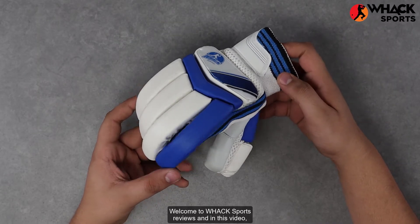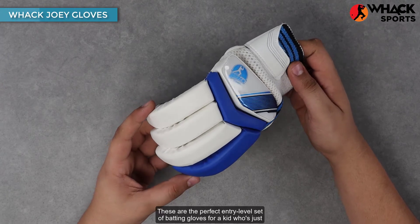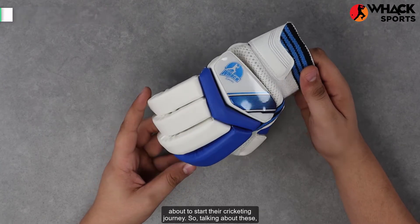Welcome to Wack Sports Reviews. In this video we're looking at the Wack Joey set of batting gloves. These are the perfect entry-level set of batting gloves for a kid who's just about to start their cricketing journey.